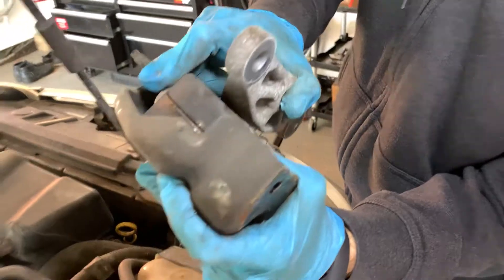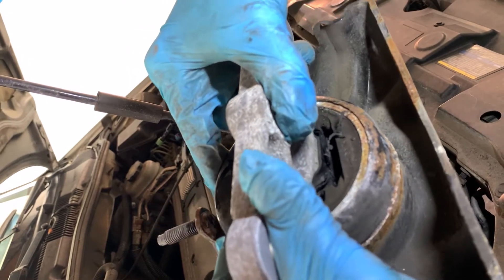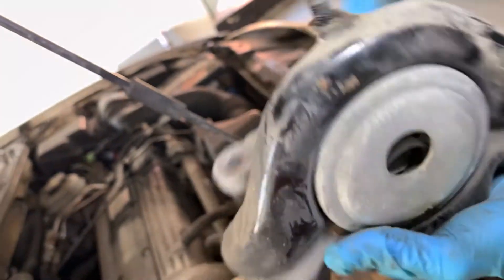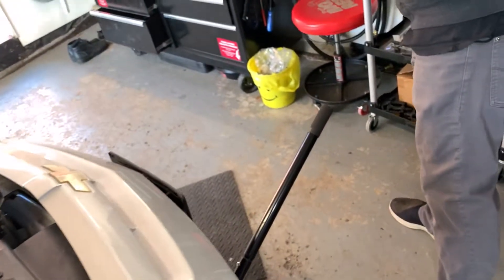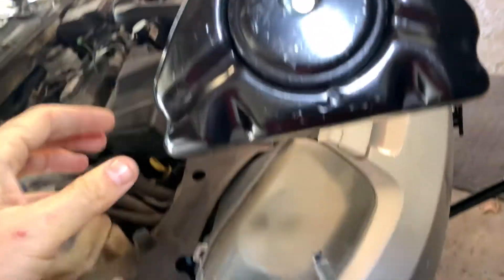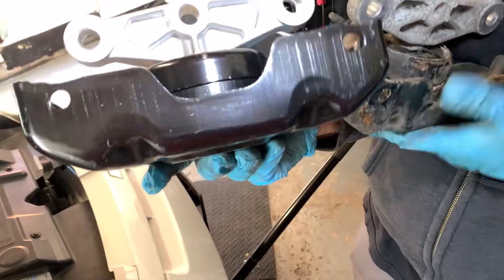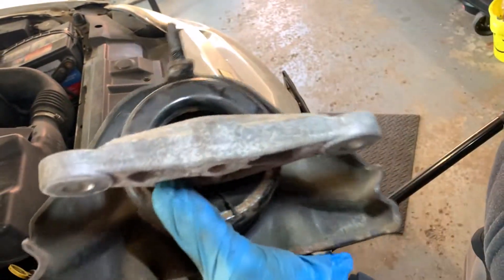You can see exactly where it's split — it's broken there and you can see the whole piece is broken away in there. On the new one, that's where the bolt is. This space here should be there but this has completely fallen in on itself.